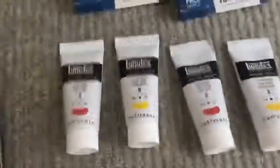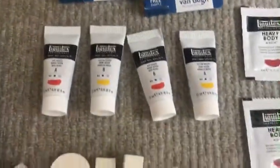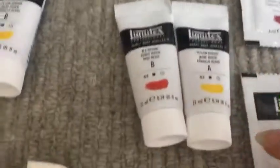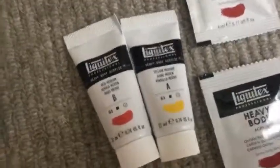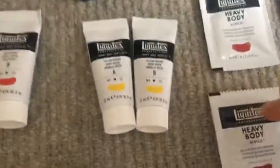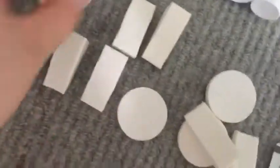I also have some Liquitex tubes — these are a trial where you get two in a packet, you don't know what they are, and you have to test them and tell Liquitex which one you think is better, either A or B. They'll then put that one into circulation when they decide to manufacture it. And here I've got some little art sponges — they're actually makeup sponges but they work just as well and are really cheap, like a pound for fifty.